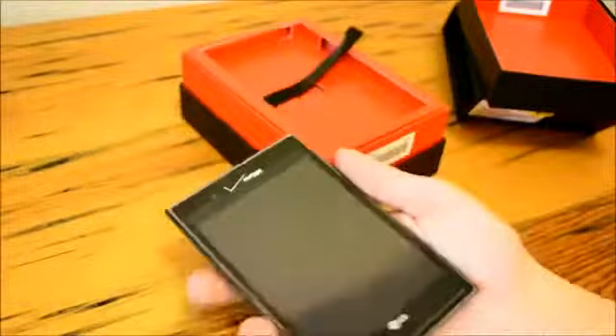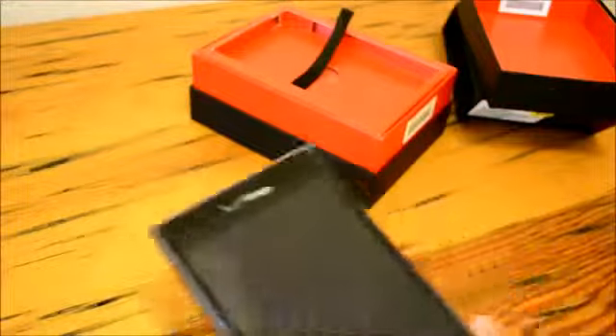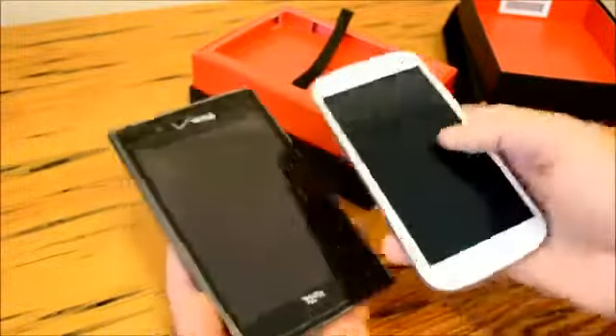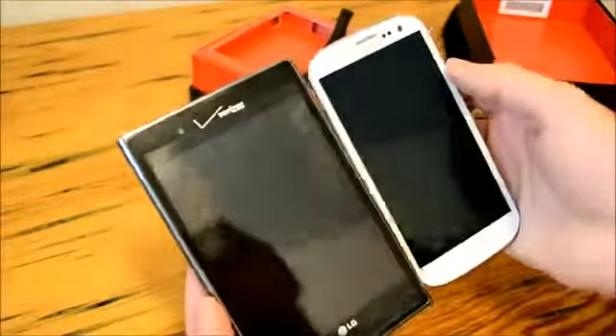Now the LG Intuition is a 5-inch device. It's really, really big as you can see right here in my hand — it just looks massive. We do have our Galaxy S3 right here and it's nearly dwarfing the Galaxy S3, which does have the 4.8-inch display.